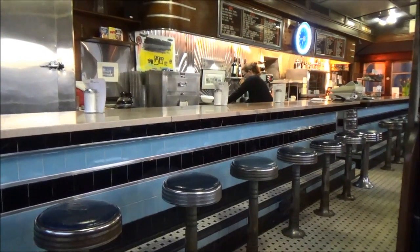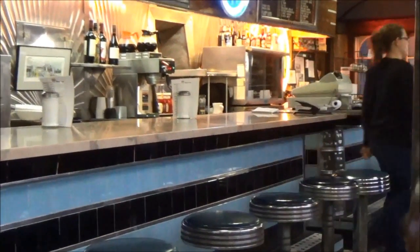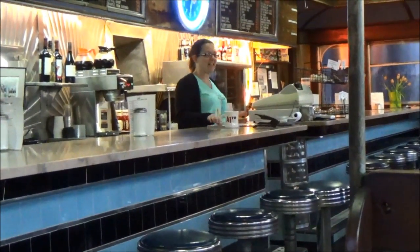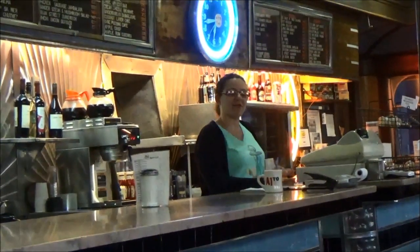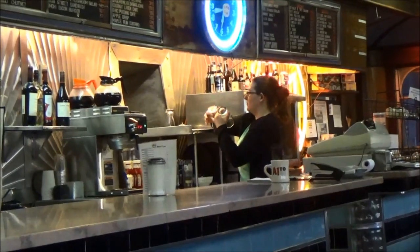There's our lovely waitress. You say it came here in 1947? 1946. Wow. You know what, it's been here ever since, in service. Current owners have owned it for 28 plus years. Wow, that's cool. It's good to see this place is still around.